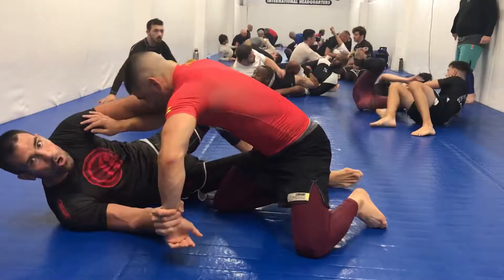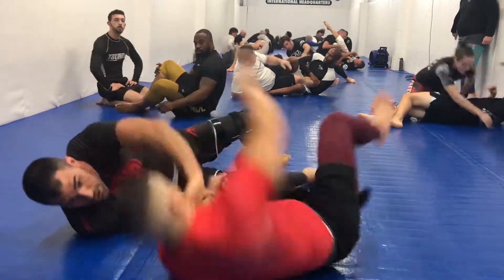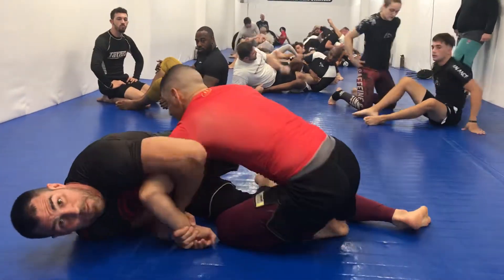He looks to pass right away, my hand is already here. If he did get chest to chest right away, he wants to break that grip. I look to push him down, and as he comes up, he leaves his space here.